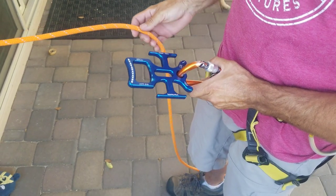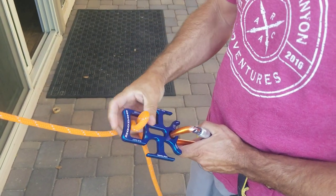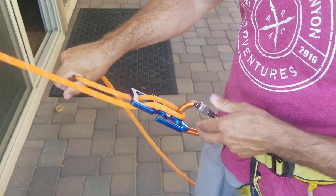Getting on rope is fairly simple. We're going to take a bite of rope and pass it through the head of the Hoodoo, and that's going to clip into our carabiner. Go ahead and lock that down.